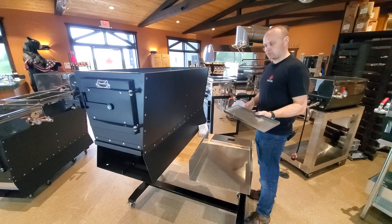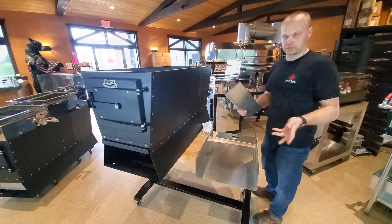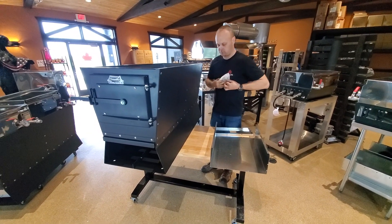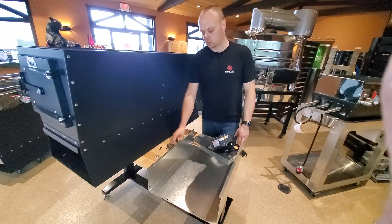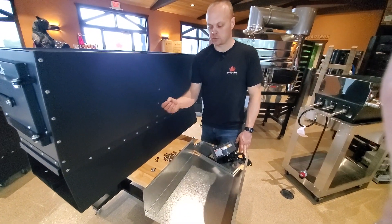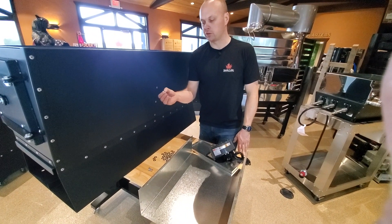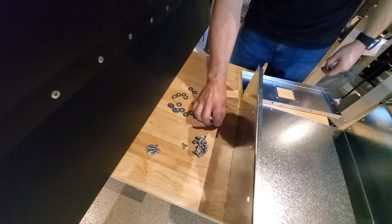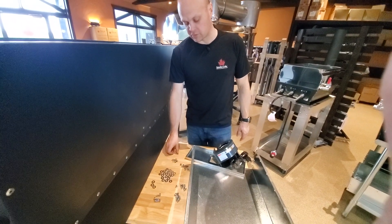The front plate we are going to set off to the side for now because that does not go on until the very end. So let's pop our hardware kit open. Your hardware kit should have 12 of the half-inch long quarter-inch bolts and four of the three-quarter by quarter-inch bolts. There should be 20 washers — this particular package had three extra — and then there should be 16 lock nuts.